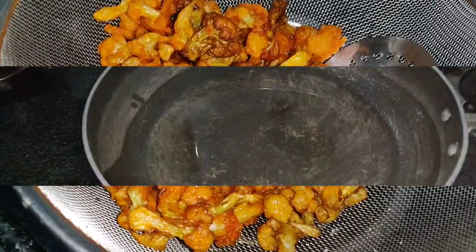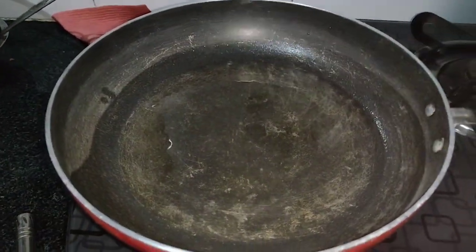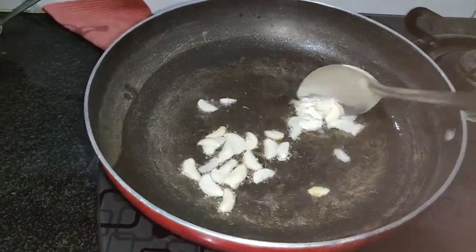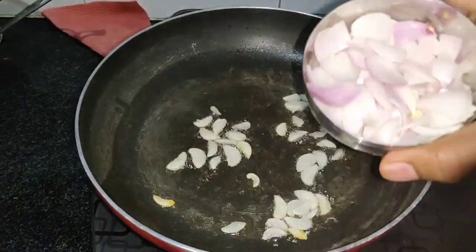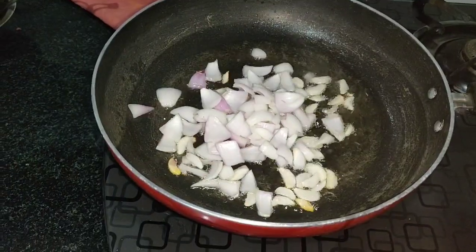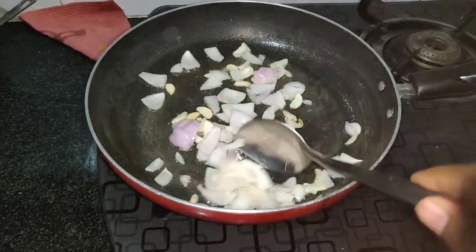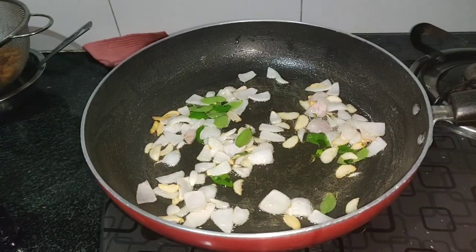Now we'll get started with Manchurian tempering. Add 2 teaspoons of oil, then add sliced garlic. Put in diced onions — you can cut them totally to your wish. Once the onions are slightly fried, add spring onions.